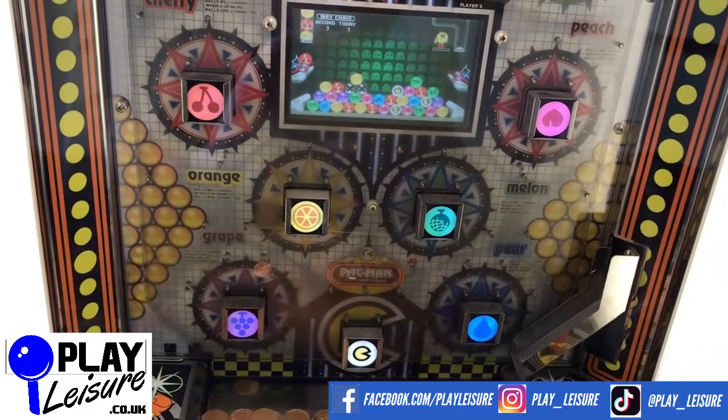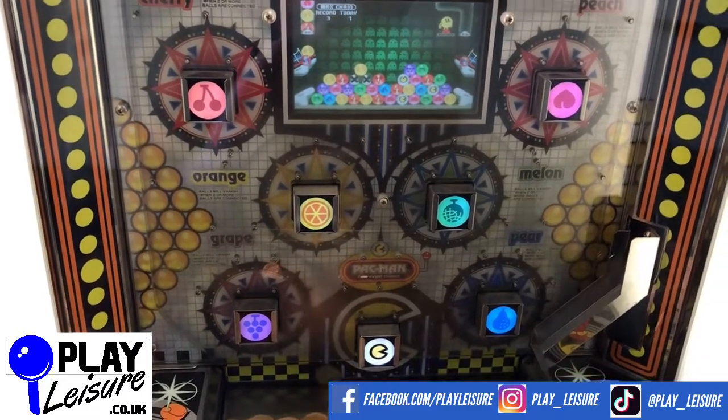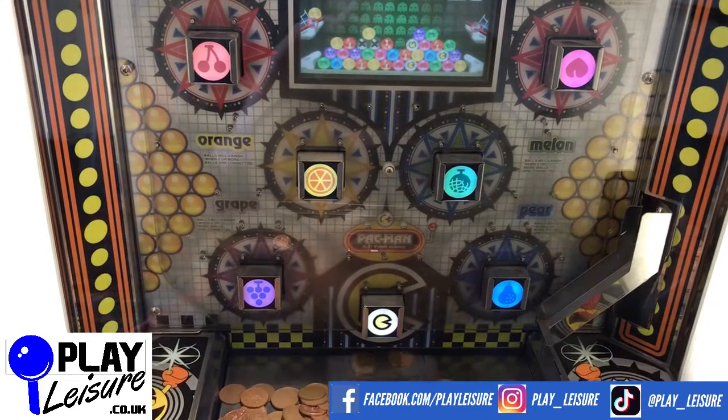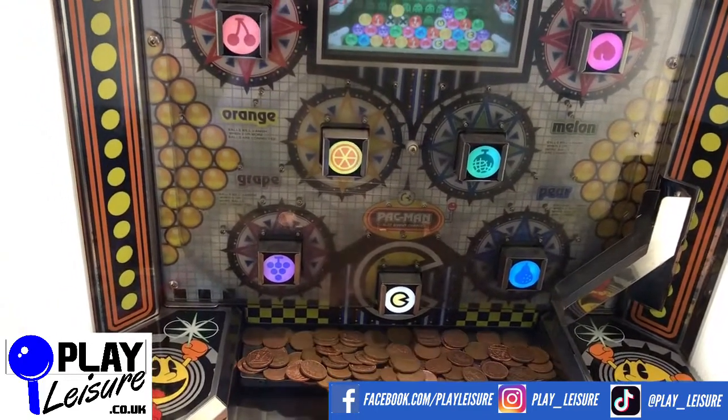Don't forget to check out our Facebook page at facebook.com/payleisure, and our YouTube channel at youtube.com/payleisure, for new arrival videos, playthroughs, and other interesting bits and pieces. We do also have this version available on the 10P machine.